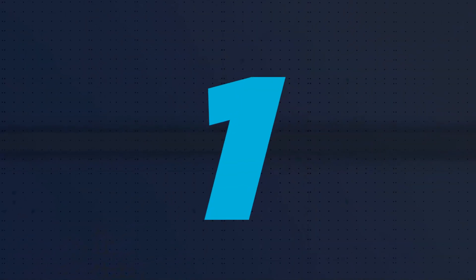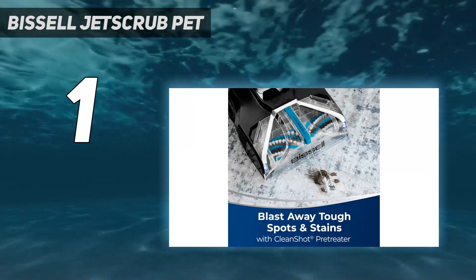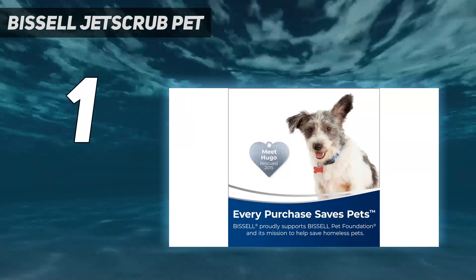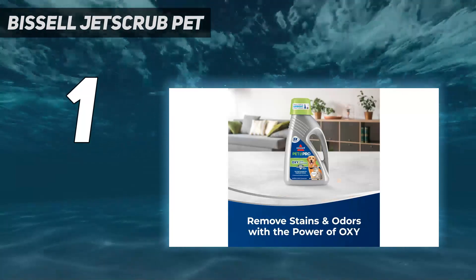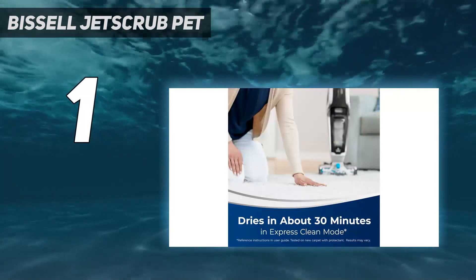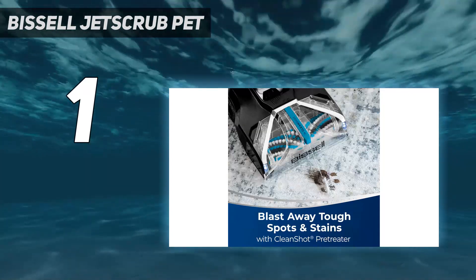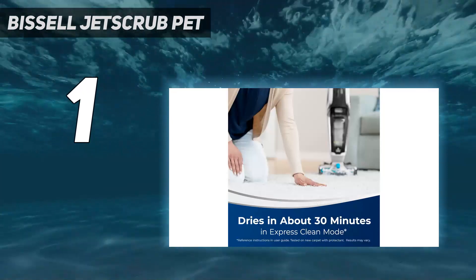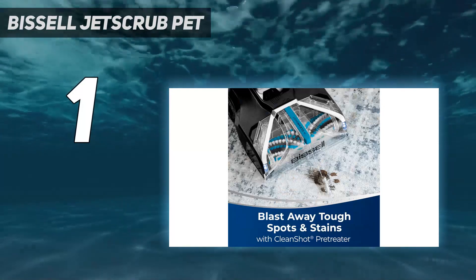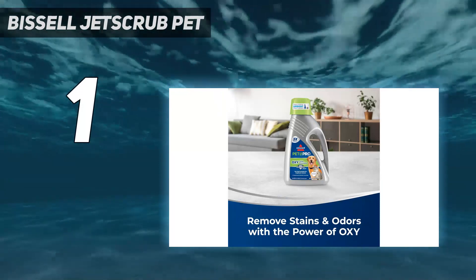And number 1: Bissell Jet Scrub Pet. The Bissell Jet Scrub 25299 Upright Pet Carpet Cleaner remains our top pick for a carpet cleaner, hands down, after multiple rounds of testing in the lab. It has multiple cleaning modes, a pre-treatment feature, and an LED light on the floor head. It's portable and easy enough that you'll actually use it in your home to suction up stains, dirt, and more. It's easy to get started with parts intuitively snapping together. The instructions weren't the most thorough, but were pretty simple. It was a cinch to fill the water tank and add solution, with clear lines indicating how much of each to add.